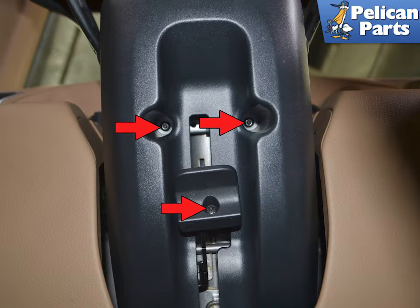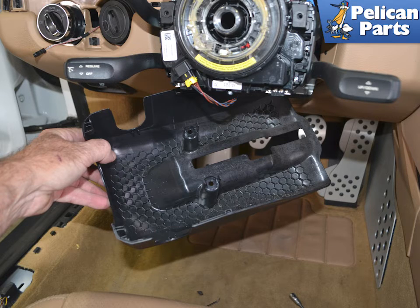If you have an electronic adjustment, you will need to use a trim removal tool and pry out the assembly and separate the wiring connection. You can now lower and remove the piece.